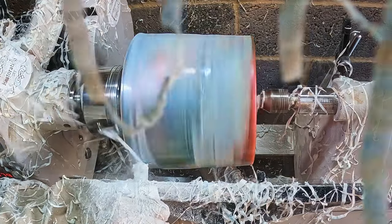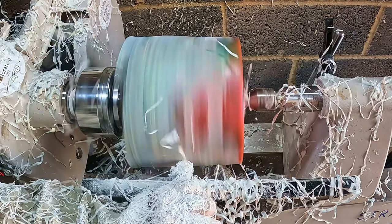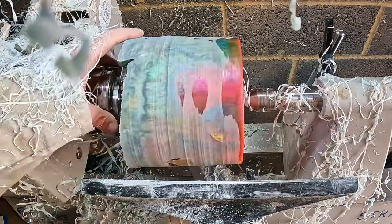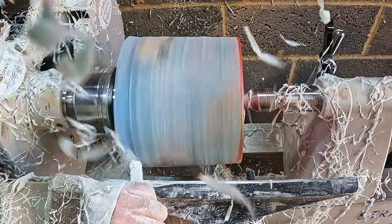It wasn't long before I noticed some vibration, and after stopping the lathe I could see why - voids, and lots of them. They looked quite bad and I wondered if there would still be more to be uncovered, but I had no choice except to continue.